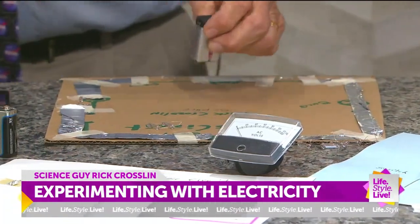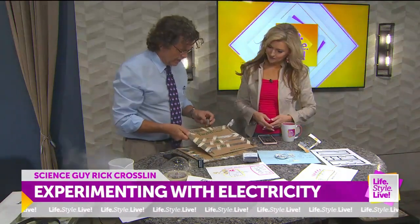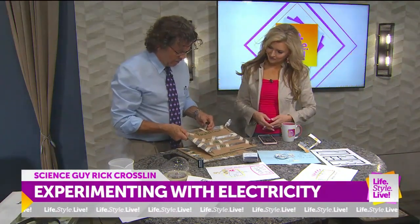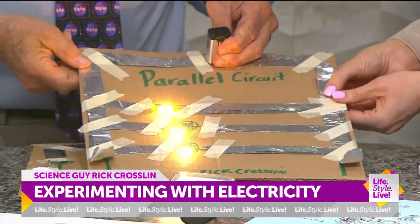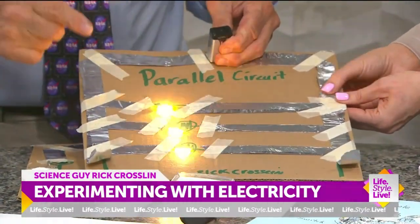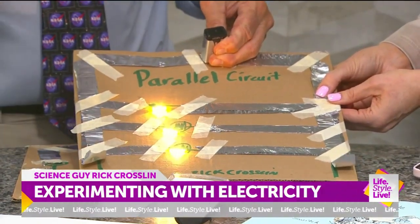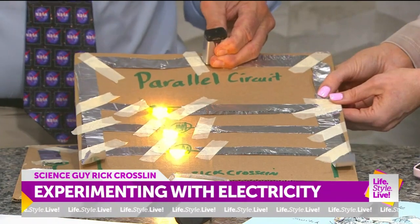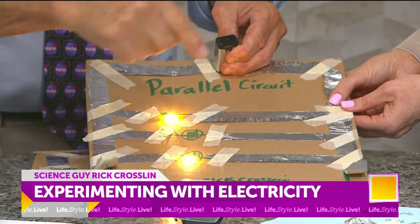But we now have a parallel circuit. A parallel circuit means electricity can go through any of these loops. Here's our switch — put that down. Look at that. The cool thing about a parallel circuit: you don't want your house to be series, because if one light bulb goes out, the whole house goes out. But watch what happens if I take this one out — it still goes around. There's the difference between a parallel and a series circuit.